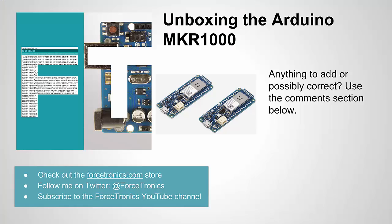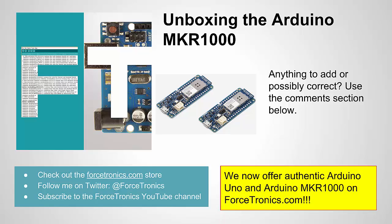Okay, that's it for unboxing the Arduino MKR-1000. If you have anything to add or any mistakes I made to correct, please use the comment section below — I always love when listeners contribute. And my shameless plug again: I have these boards as well as UNOs and other products at Forcetronics.com. Thank you for watching.